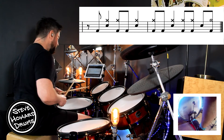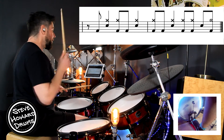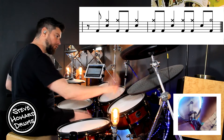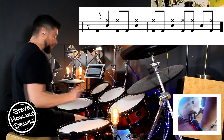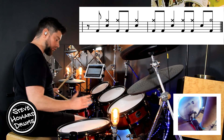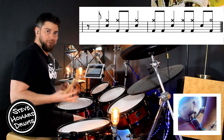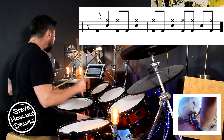Let's do that bar again: one, two, three and four, and one and two, three and four. You may find it a little bit tricky because we're so used to playing beat one — right hand and kick. It does feel a little bit weird when you take that away.